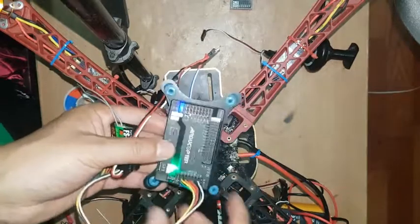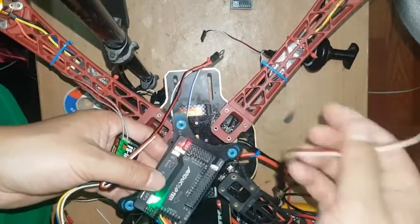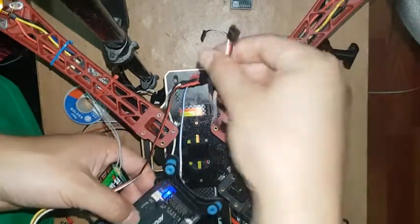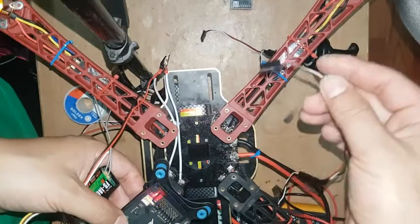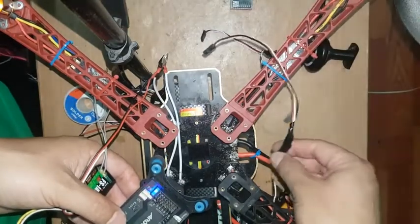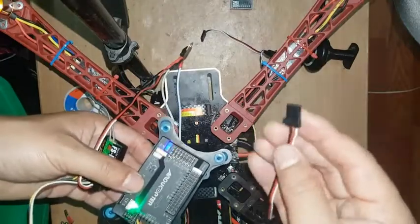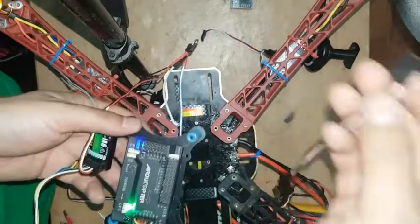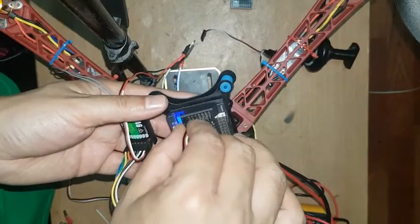Then we have to connect the motor wire — the motor ESC wire. This is my motor ESC wire. You can see there are also signal over 2 pins. My ESC wire is too short, that's why I connected some extension wire. Now I'm going to connect this ESC wire on the flight controller.